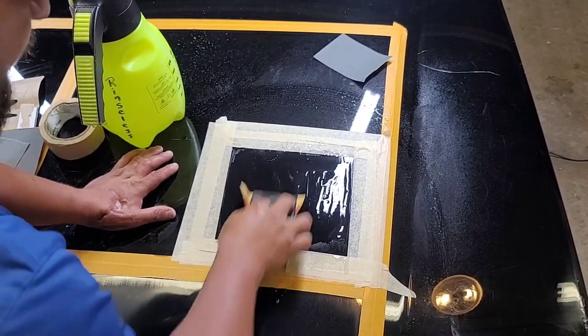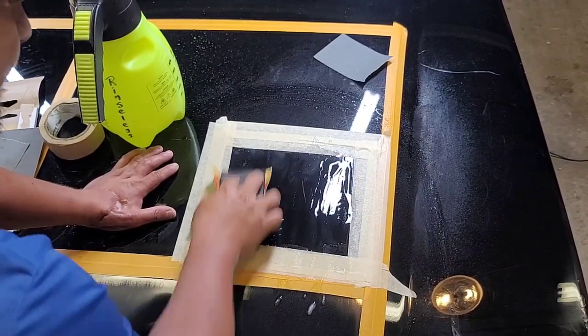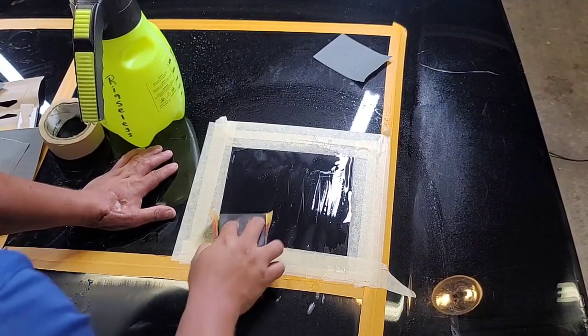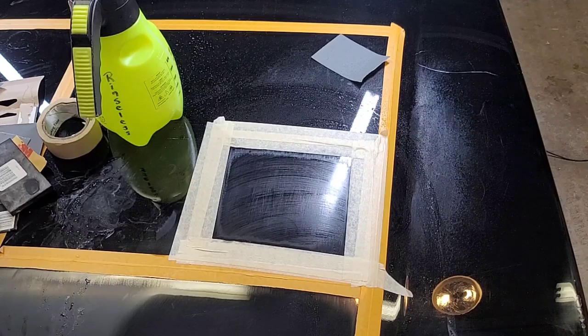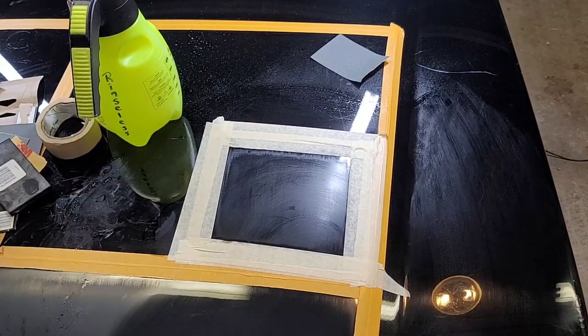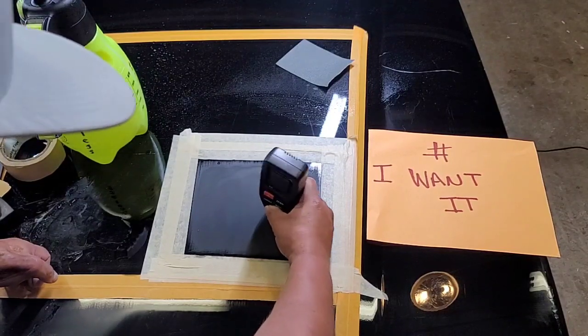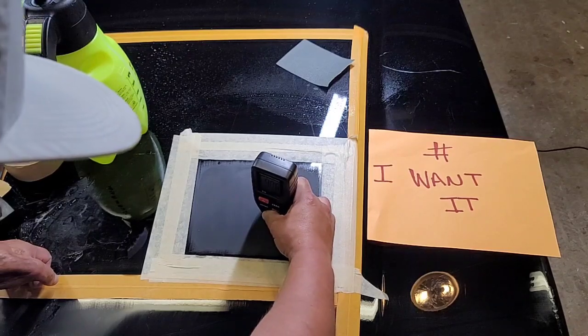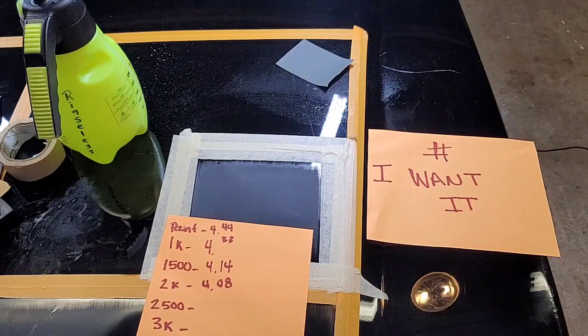At this point, once you get to 2500, the paint should already be feeling very smooth — it just has to glide through the paint. You don't want to feel any bumps or resistance. We're going to let that dry out real quick. We're going to get a measurement: 3.98, guys. It's 3.98 after 2500.